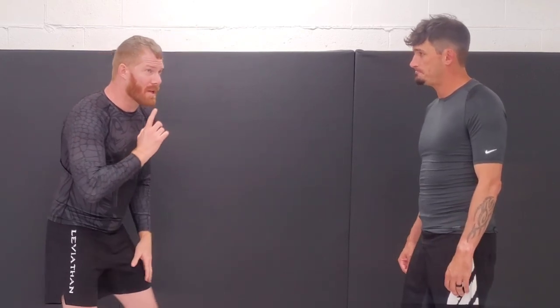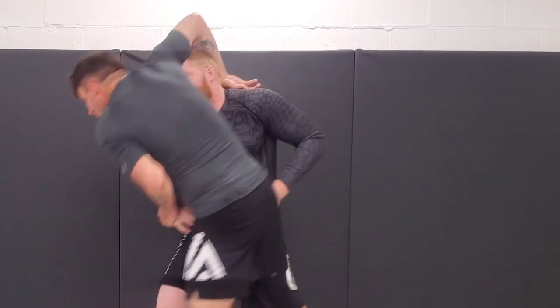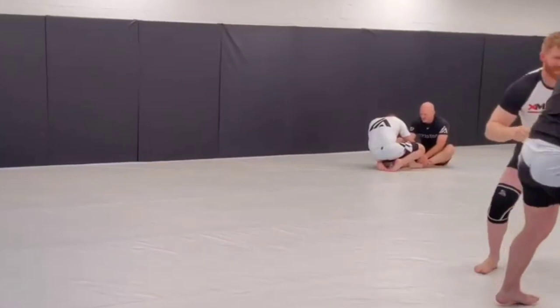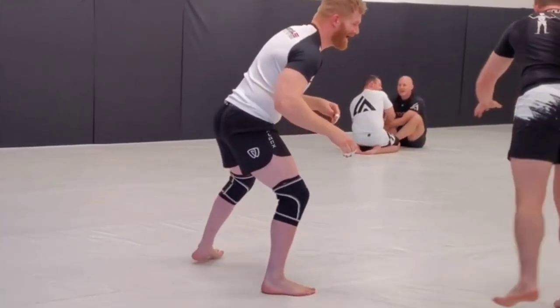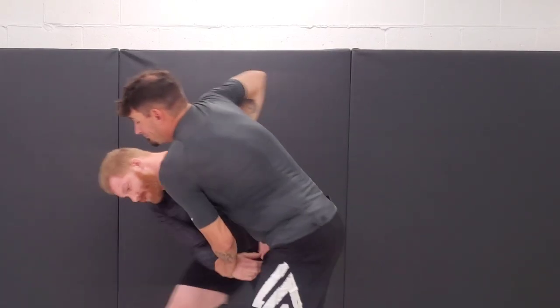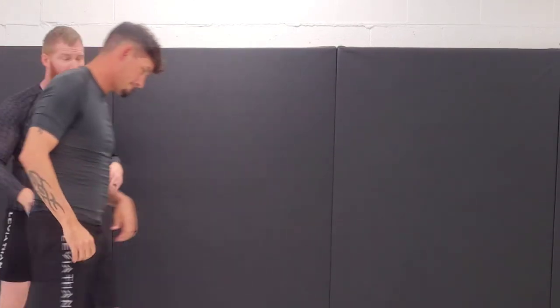That's why we always got to keep that chin up. If I'm here in a good stance and he tries to do that to me — even if he gets my head down a little bit — anytime you feel someone digging for a guillotine, just circle.